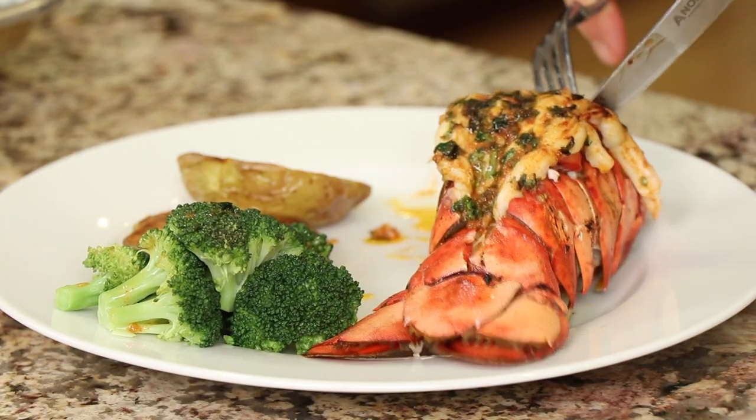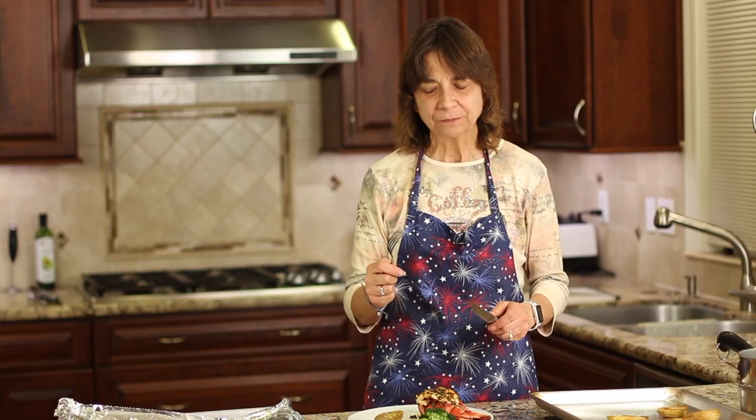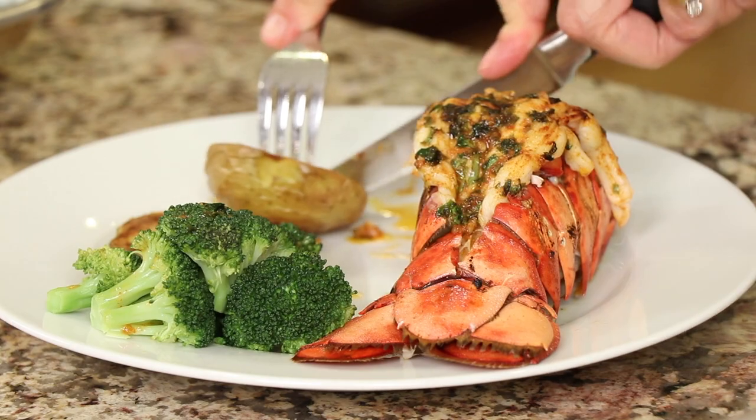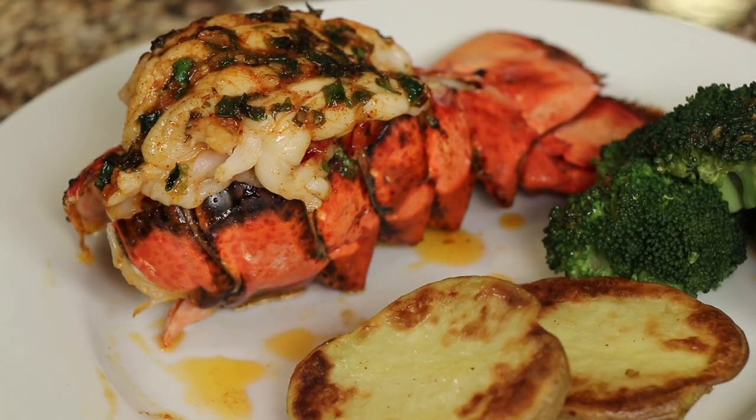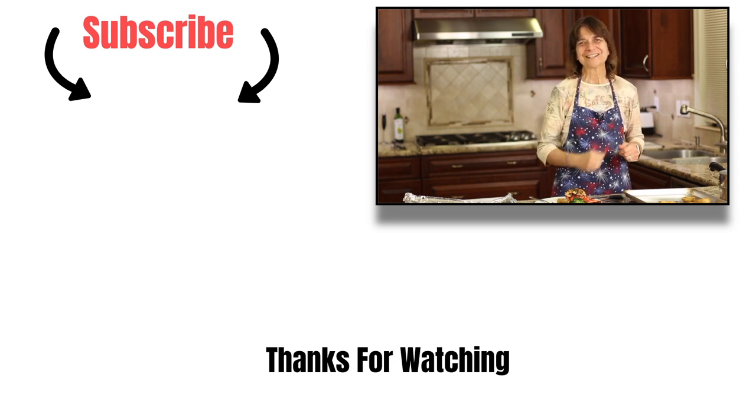Let's do a taste test — that sauce is amazing! The potato is great too. Such a good meal — that is delicious. The sauce is what makes it, so make sure you use brown butter — it is the best. It makes it taste so flavorful. You can use regular butter but you'll miss out on a ton of flavor. Thanks for watching everybody — subscribe, share the video, leave me a comment, and give me a thumbs up. We'll see you next time!